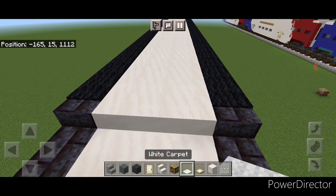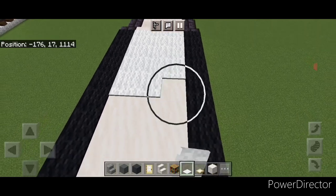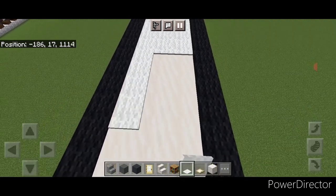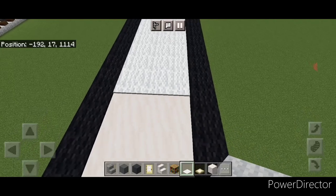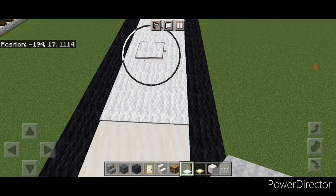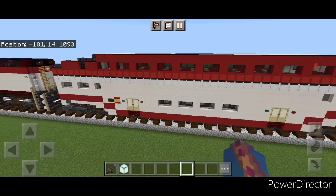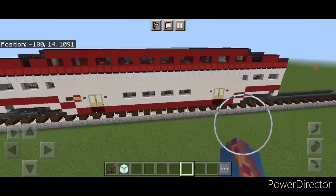Come on this top middle again and fill the whole top three wide with white carpet going end to end on this top roof section, right down to the other end. That completes the build for the single Bombardier bi-level coach car on our Caltrain.